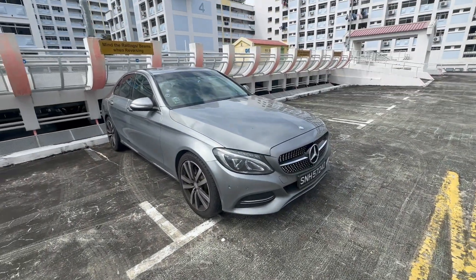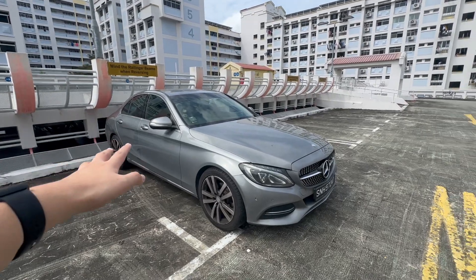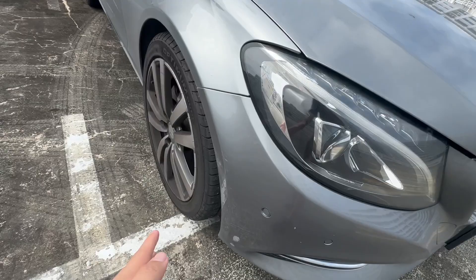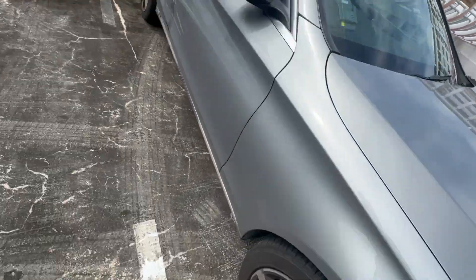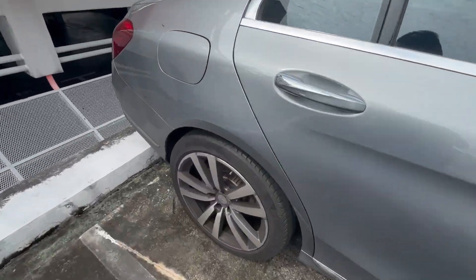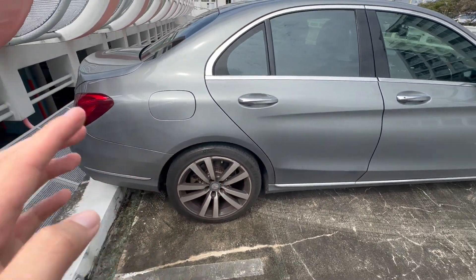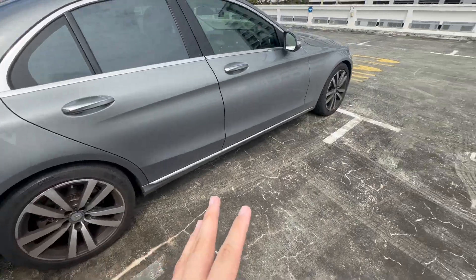Hi guys, welcome back to another episode of DB Cars. In today's episode I'll be reviewing a Sherrod Mercedes C180. Let me share the damages for this car — overall there isn't any obvious damage other than some curb scraping on the corner bumper and some curb marks here, but condition-wise it doesn't look that bad.